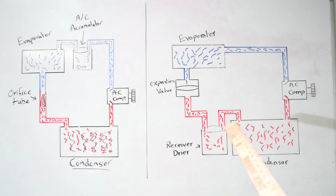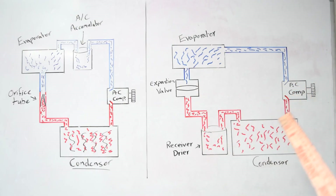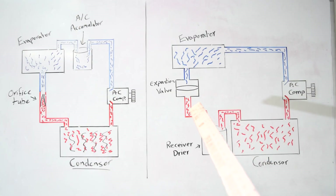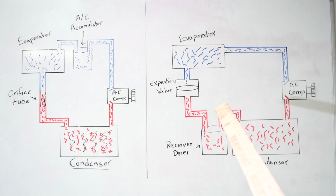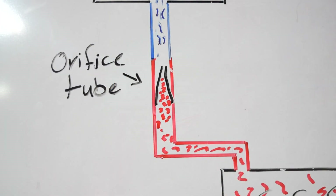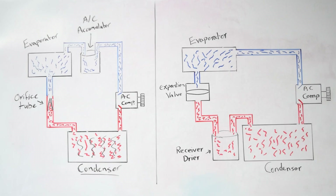If you attach your pressure gauges to a car that's been sitting for a while, the pressure on both sides should be fairly close to equal, because once the compressor is turned off, pressure equalizes on both sides — the pressure leaks from the high pressure side to the low pressure side. But if the high side is a lot higher than the low side, that means you have a clog that's not letting refrigerant slowly get into the low pressure side. Usually the culprit is a clogged orifice tube or an expansion valve that's stuck closed.